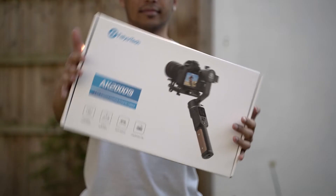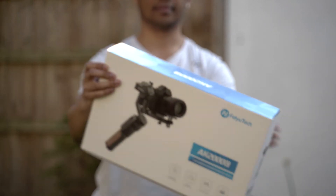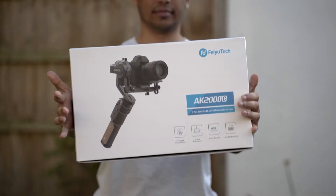As if they were able to read my mind, the nice folks over at FeiyuTech reached out to us to see if we would be interested in checking out their new AK2000C gimbal to review, which is a gimbal designed for mirrorless and lighter weight setups. So a huge thank you to Lin over at FeiyuTech for sending us one of these AK2000Cs. It's not a sponsored video or paid review in any form, other than them sending this one to us for free to check out.